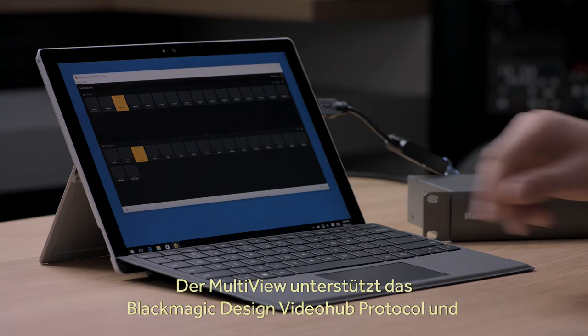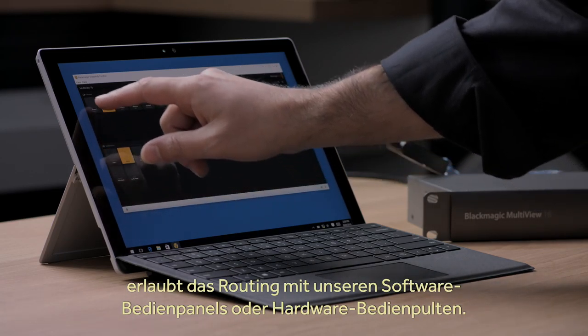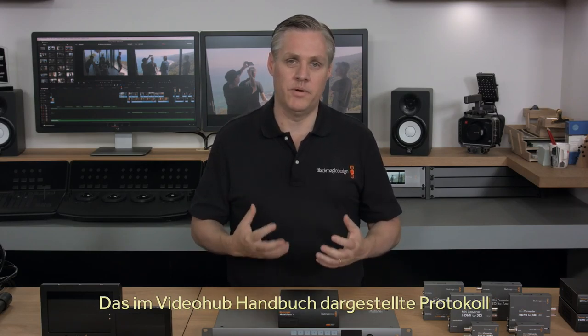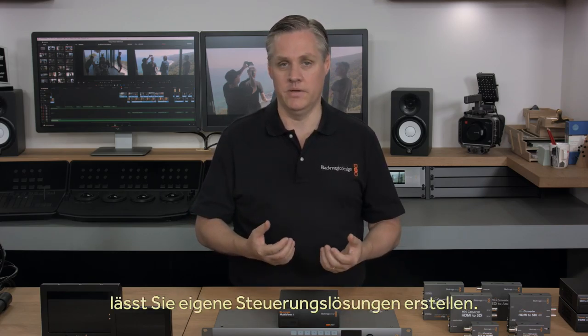As Multiview supports Blackmagic Design's VideoHub protocol, you can even control the routing of inputs to views via our router control software or hardware panels. You can also use the VideoHub protocol to write your own custom control solutions, because the protocol is documented in the VideoHub instruction manual.